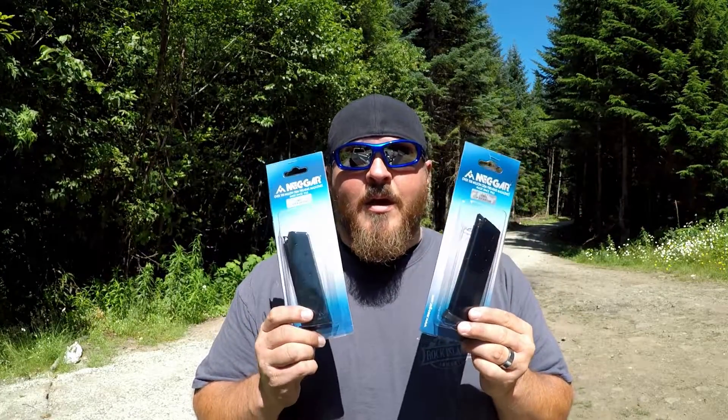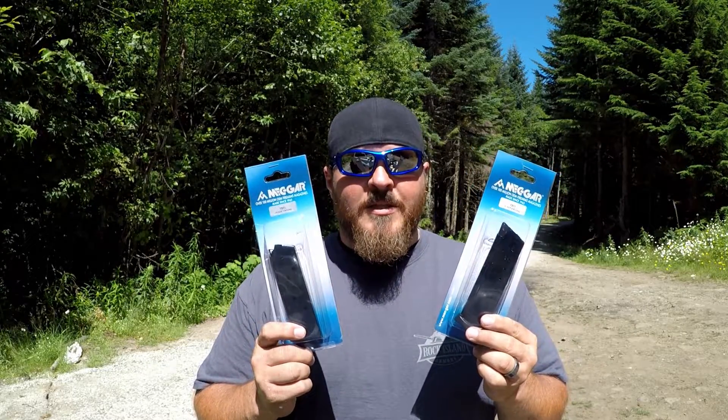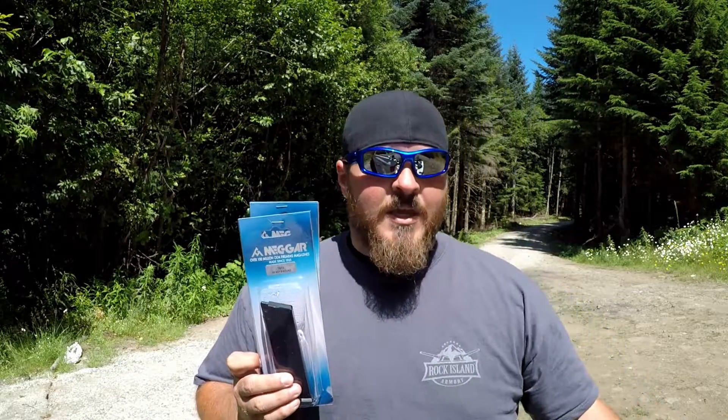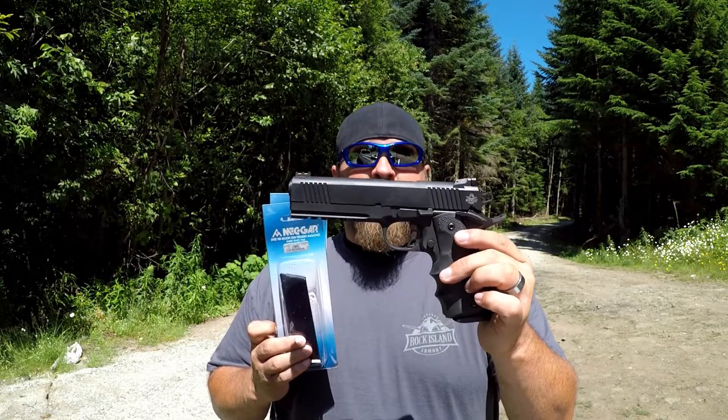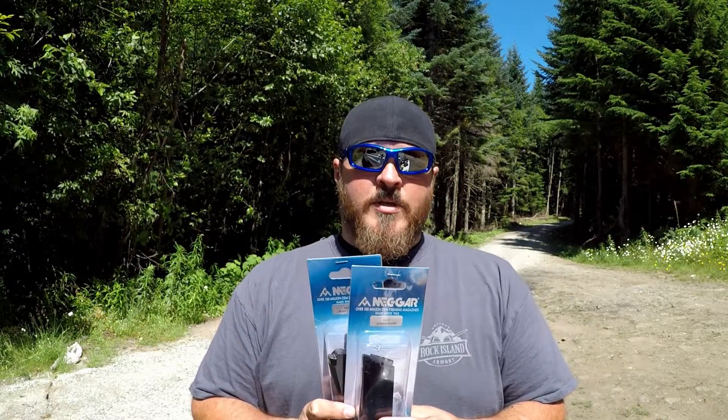Welcome back to Shoot Right Live, my name is Joe. Today's gonna be a quick video — we're gonna be taking a look at a product that was sent to me. This is not a sponsored video, I'm not getting paid for this, but Mec Gar did send me out a couple of magazines to test and see if my audience would like something like this. These are for 1911s, and what we're gonna be shooting them out of today is the Rock Island Armory Tack Ultra FS 45 ACP — a very bad boy if I do say so myself.